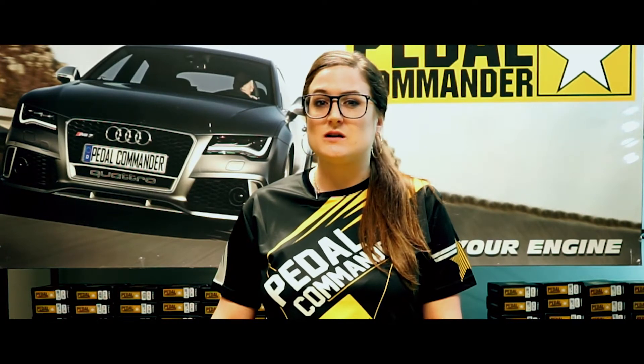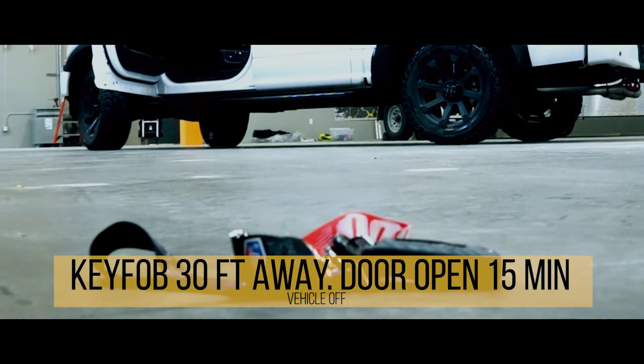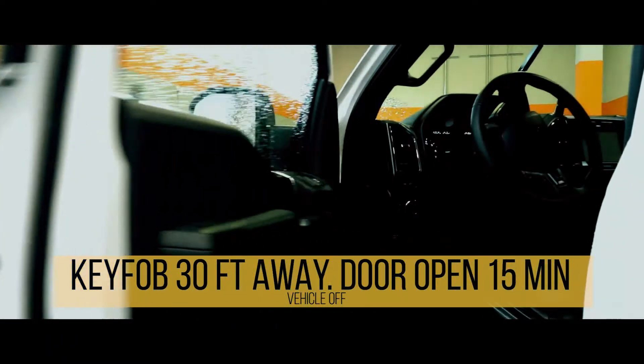In order for a safe and secure install, we have to first make sure the vehicle is off, the key fob is 30 feet away, and the door is open for at least 15 minutes.